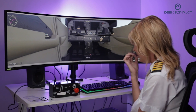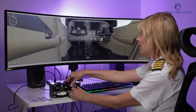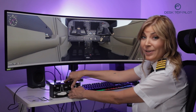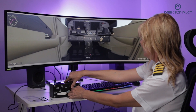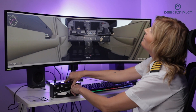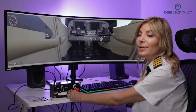Now it's time for a nail-biting moment. Let's test the emergency fuel cutoff switch. I really hope it works because we might really need that in case of an emergency. Phew, it works! I can feel my heart rate returning to normal.